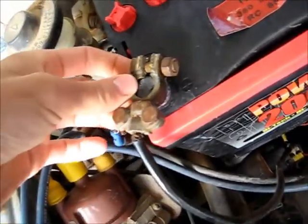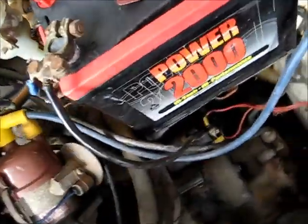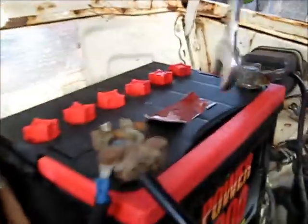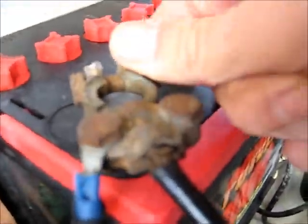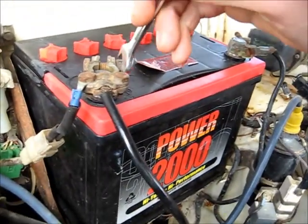The terminal broke and I can't find a replacement, so I'm going to have to use a bolt to hold it. I'll bolt it back on. It should have enough cranking amps to start this little A2 engine - see how she goes.